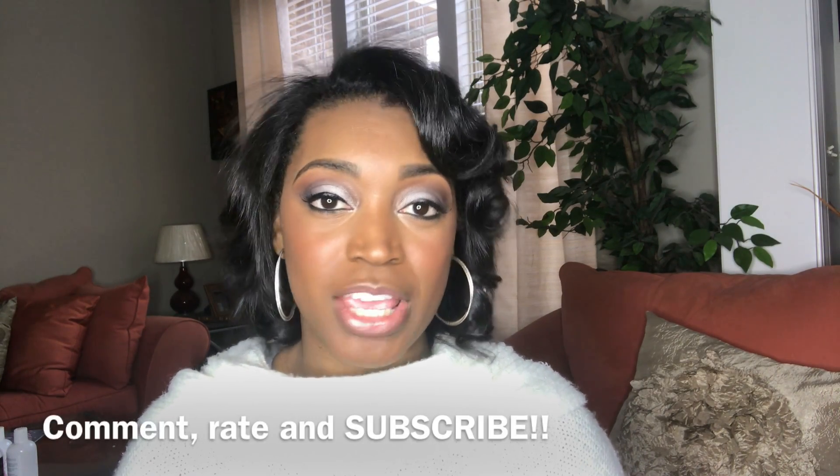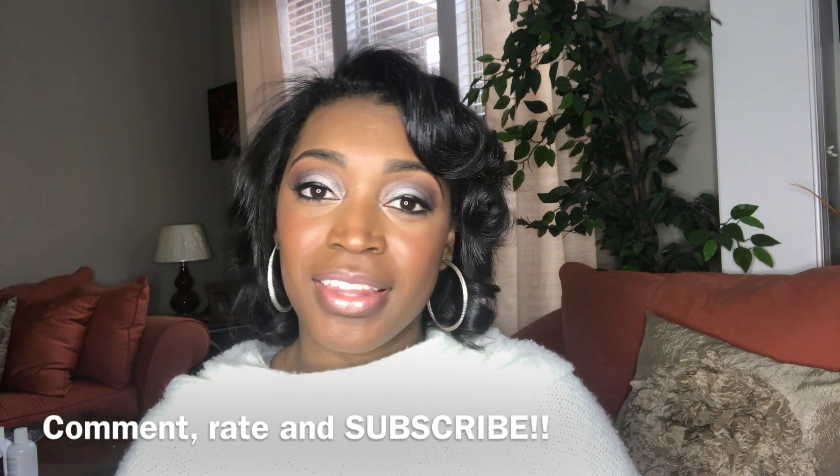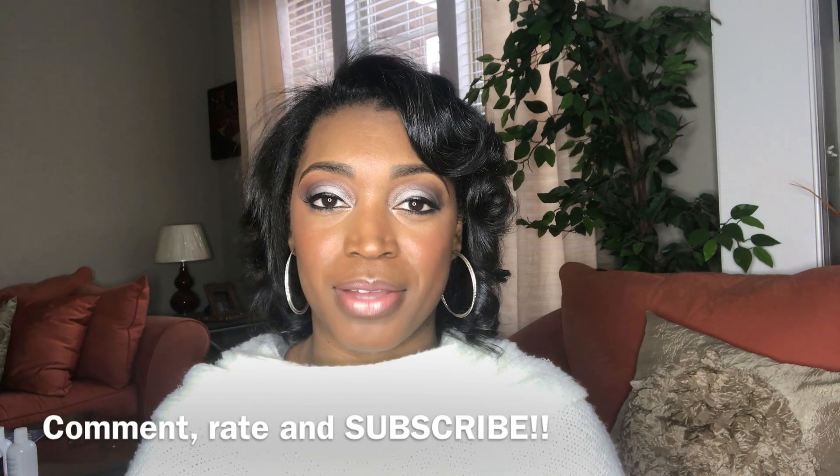I hope that helps you all, and I will see you next time on Toya J TV. Be sure to subscribe to the channel, and comment and rate the video. Thank you all for watching — talk to you later, bye bye!